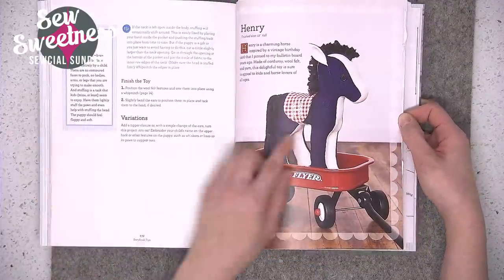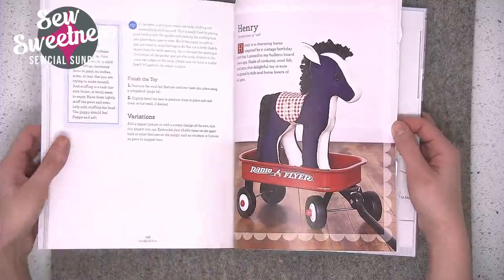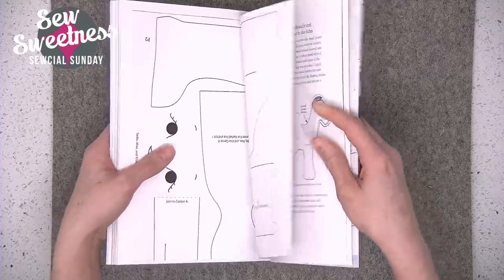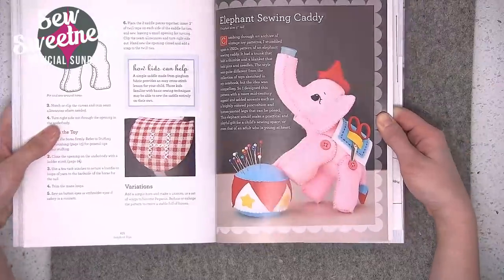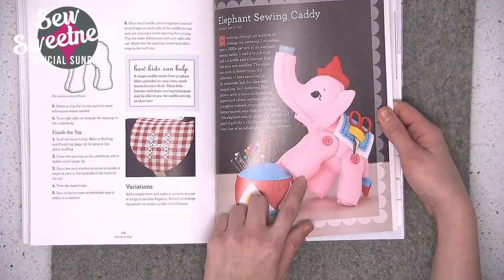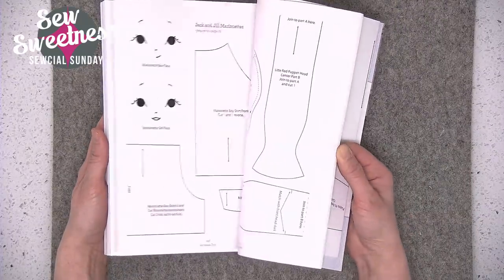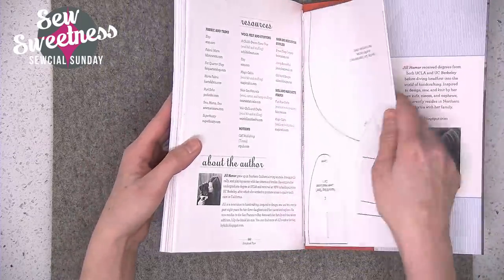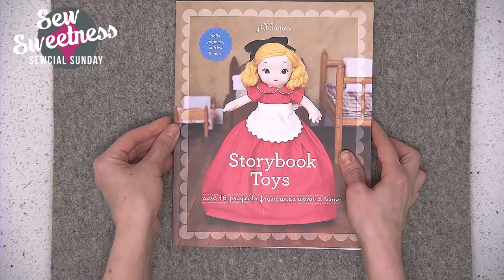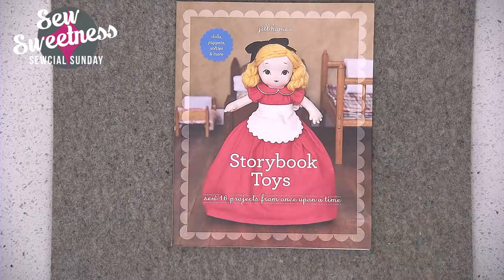There's also an elephant sewing caddy that would be really cute to make — it's made of wool. The pattern pieces are all in the book; there are a lot of them but they're organized really well. So again, the book review: the book is called Storybook Toys, the author is Jill Hammer, and the link is in the description where you can find it.